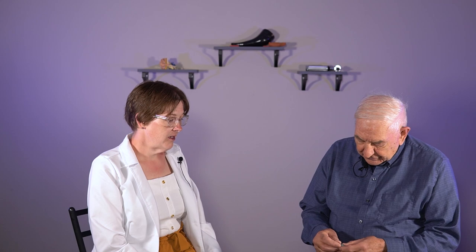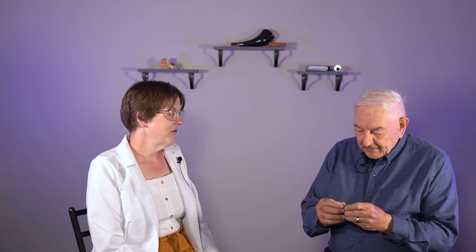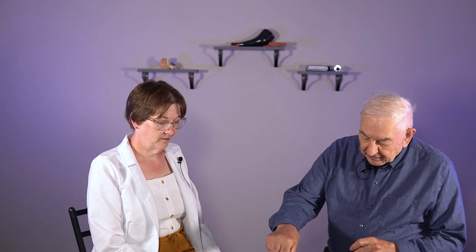This hearing aid insert tool — six months ago I got a set of hearing aids from Hearing Solutions, and I always had trouble putting them in my ear. I said there must be a better way. So I came up with this little tool to put your hearing aid in. First of all, you take your hearing aid like this and hold it on the receiver, and let this fall down like this.